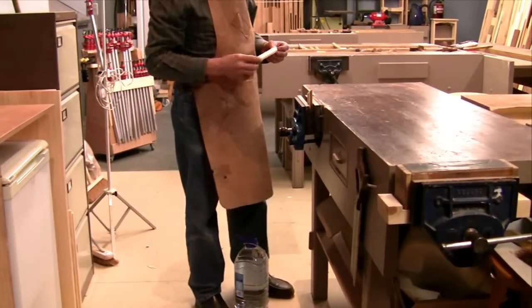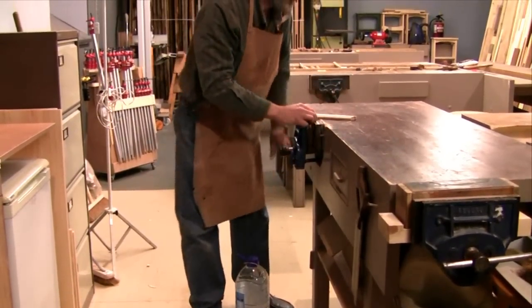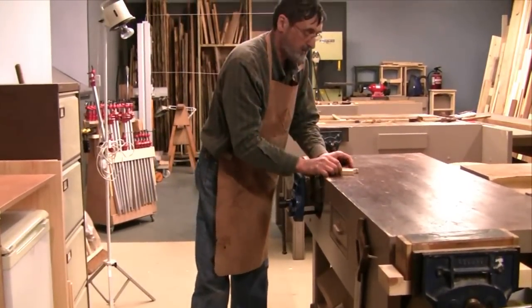There we go. Amazing strength. Actually it wasn't the wood that gave — it was the glue.